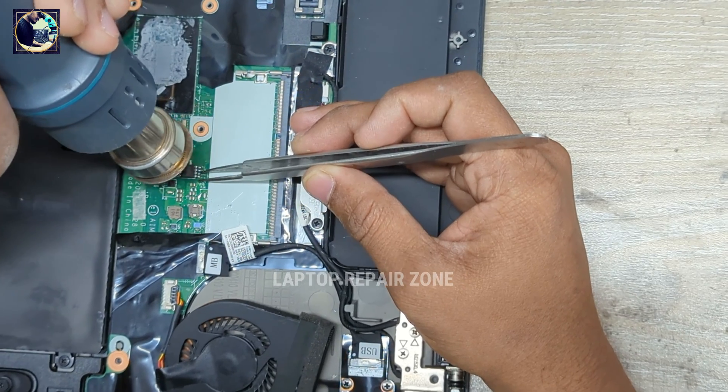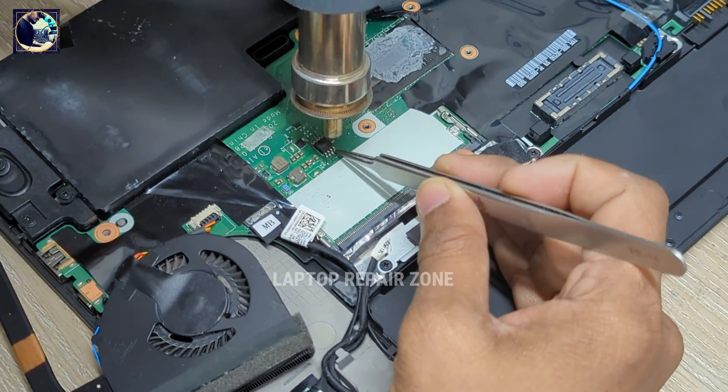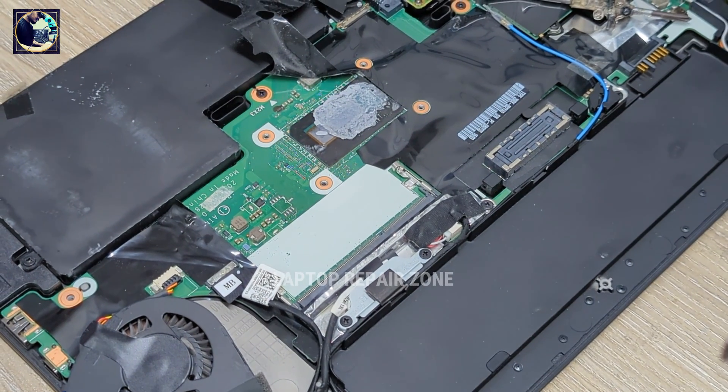It's very easy to unlock — very, very easy. Okay, this is my BIOS chip.